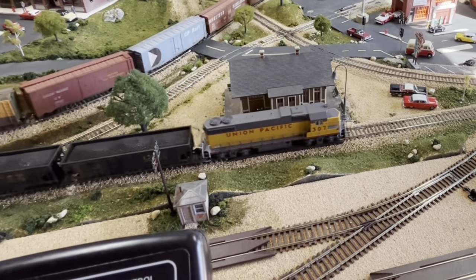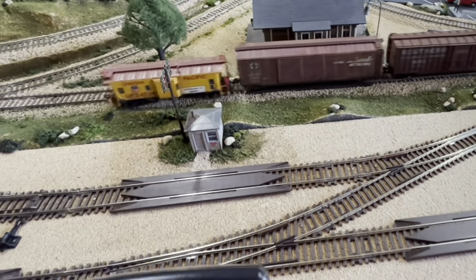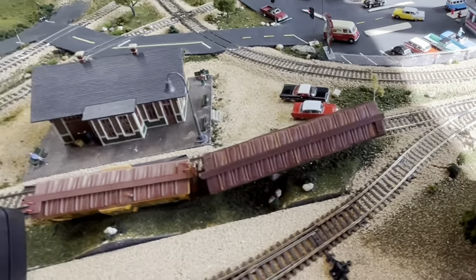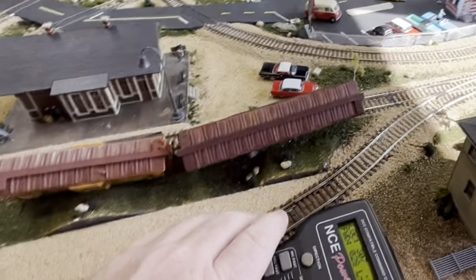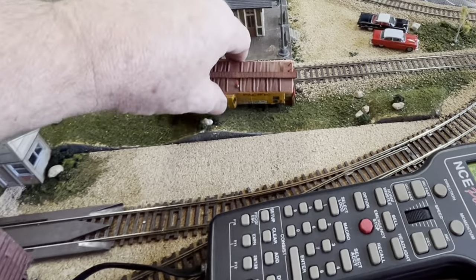I'm going to increase to full speed — oh, got a caboose, that's a problem, got a derailment. I wanted to go full speed but these cars had a different idea.